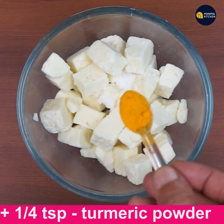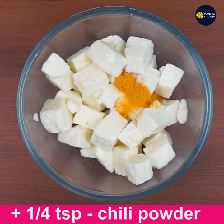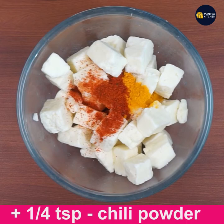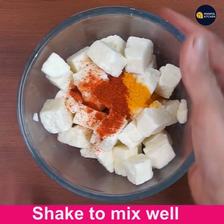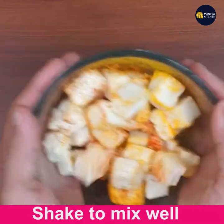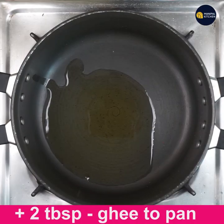Add 1/4 teaspoon turmeric powder and 1/4 teaspoon chili powder. Just mix it so that all the paneer cubes are coated with these 3 ingredients well — just shake it well. Now add 2 tablespoons of ghee to a pan and keep it on low-medium flame.